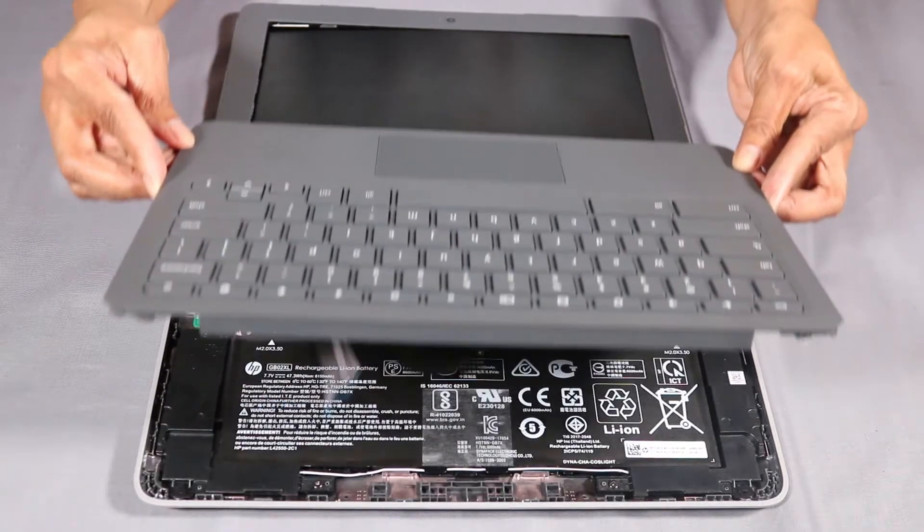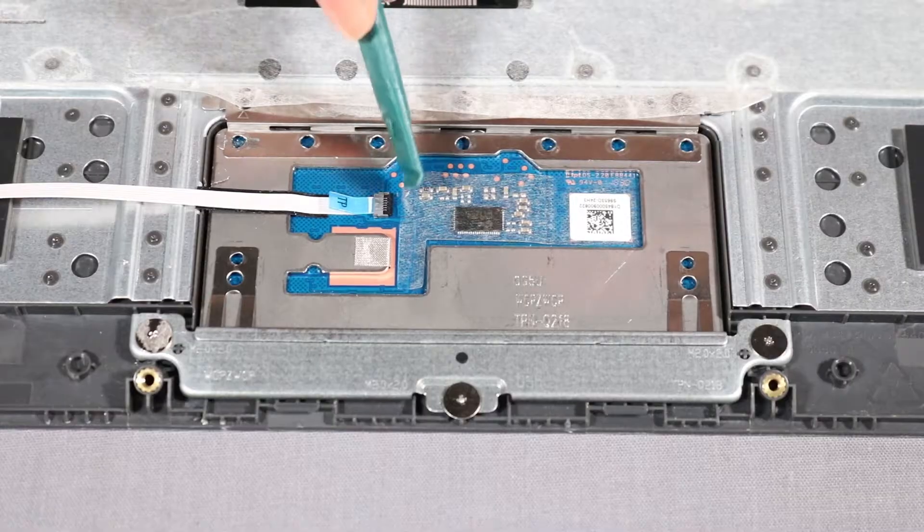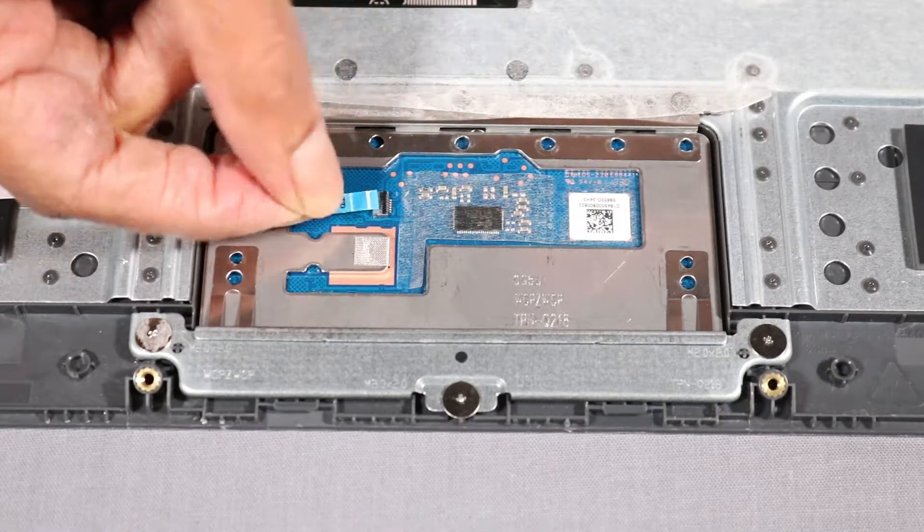Before you begin, remove the top cover. Lift the locking bar up on the touchpad ZIF connector and disconnect the touchpad ribbon cable from the touchpad.